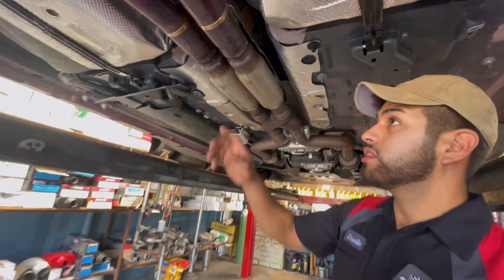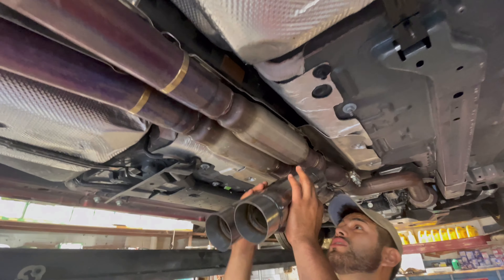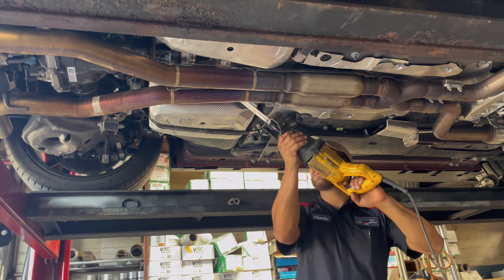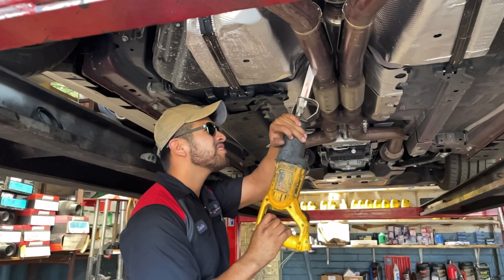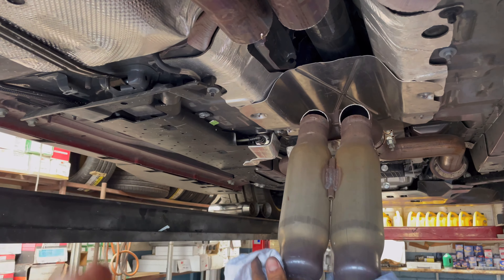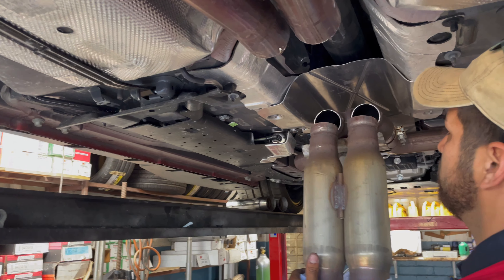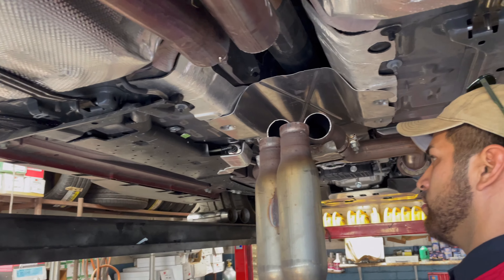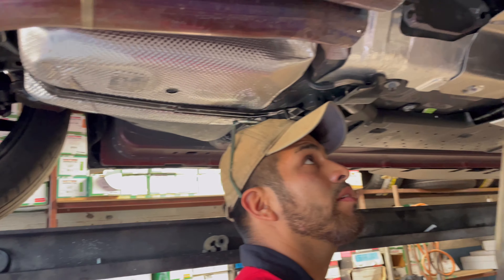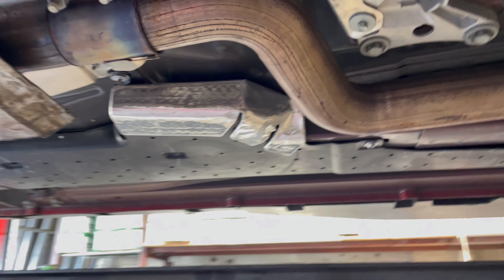We're just gonna chop these off, cut them right out at the edge to remove the restriction up here. Slide the new section in there and take off all that small piping. Here they are - these resonators coming off. These already come with shorty headers, so he recommends not doing too much with the headers currently. Do a cat delete, X-pipe, and that's pretty much a good exhaust setup. The factory piping is some of the best I've seen - stainless everywhere, good mufflers.